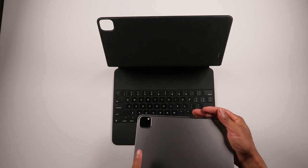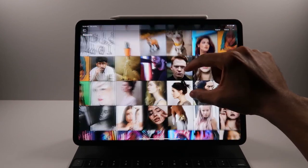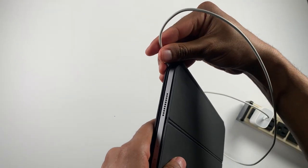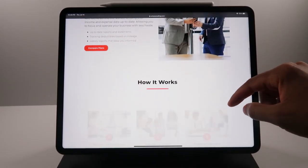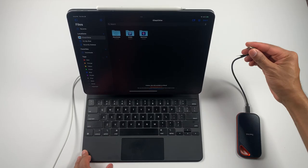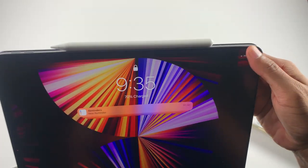The keyboard case has magnets on the back so you can very easily connect your iPad without having to worry about it sliding off. It also adds an additional USB-C connector at the bottom of the case, allowing you to charge without taking up your main USB-C port on the side of your iPad. This is great if you do design or creative work — you can use the side USB-C port to transfer work to an SSD or external storage device without losing the opportunity to charge at the same time.